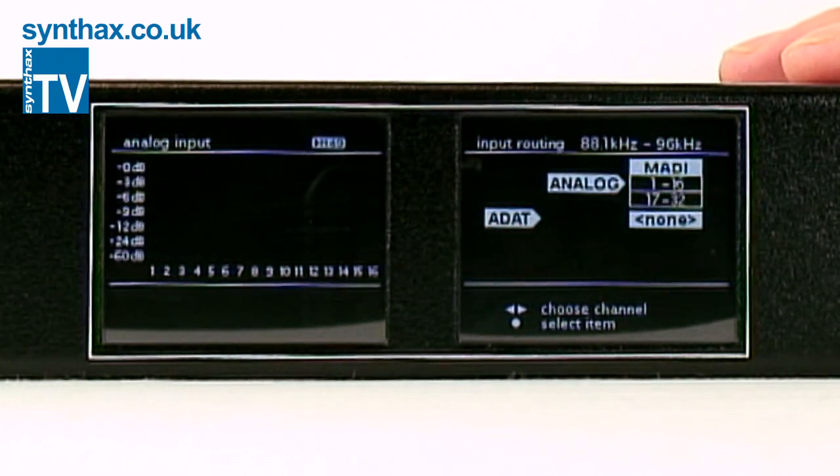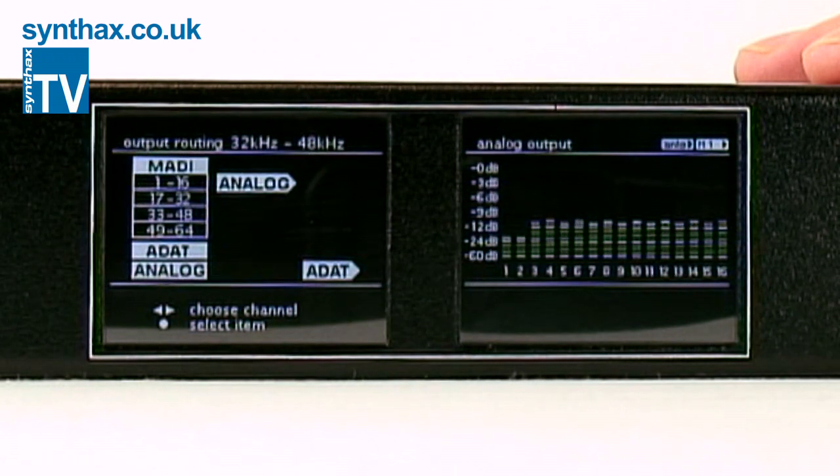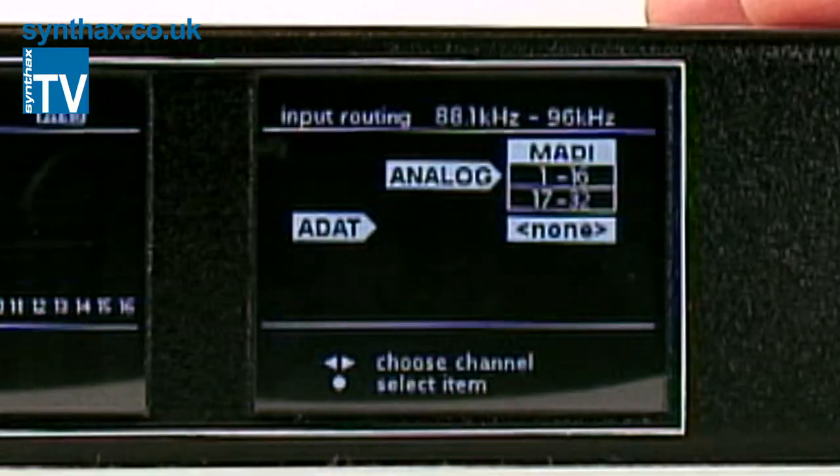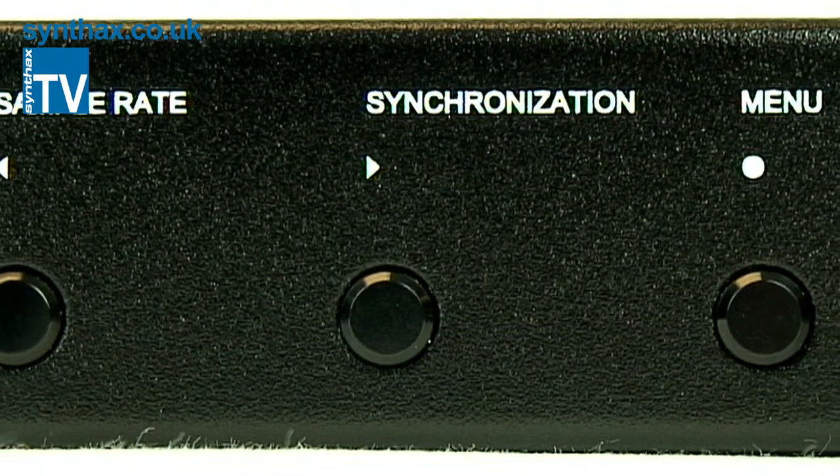So for example, as well as a simple MADI to analog conversion, you could also convert the ADAT to analog and then the analog back to MADI. It should also be noted that the A16 Mark II converts from 32kHz right up to 96 and 192kHz on S/MADI.